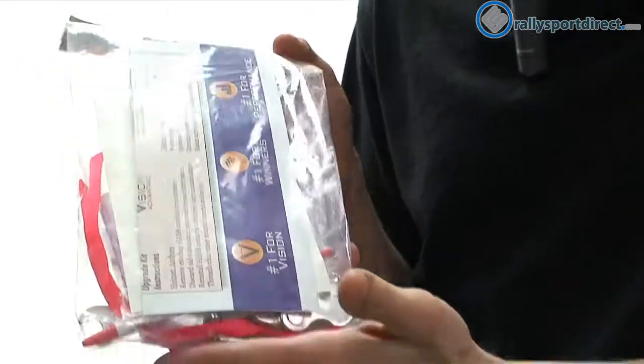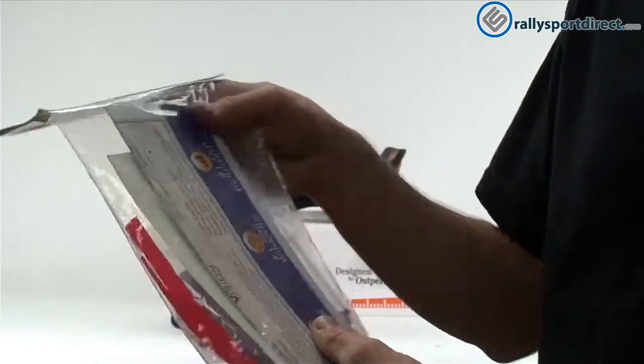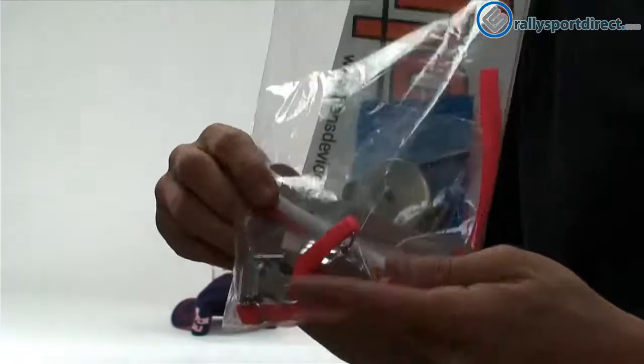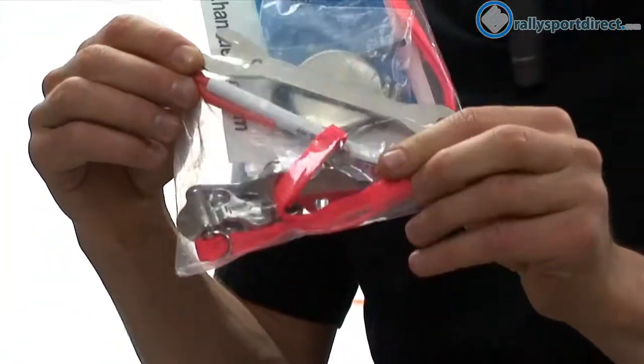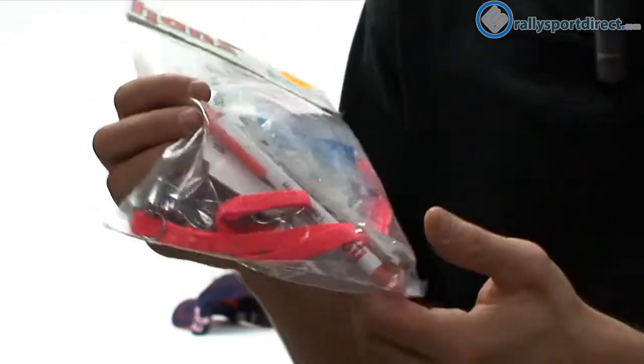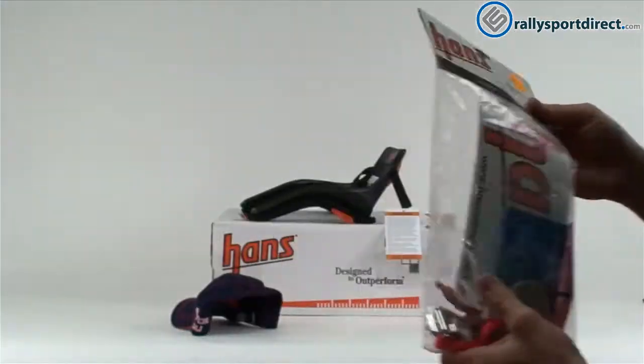Flipping this over to the back, you've got your instructions and a Hans sticker. It actually includes a pen as well — a Hans pen, of course. So you get some promotional items in this kit, which I think is kind of cool.